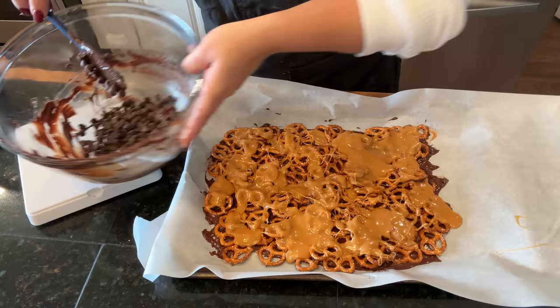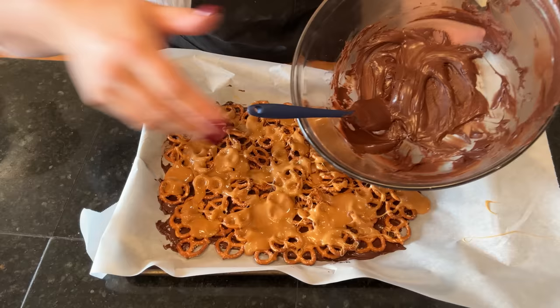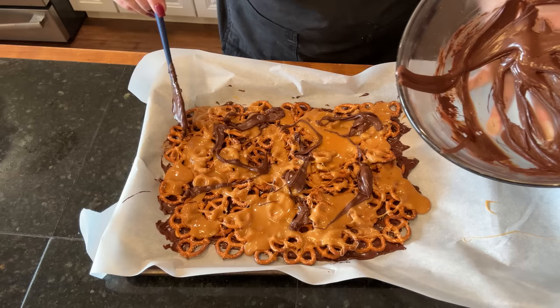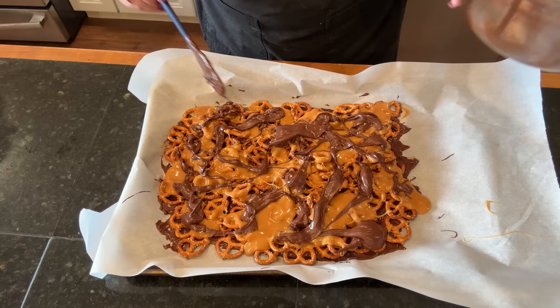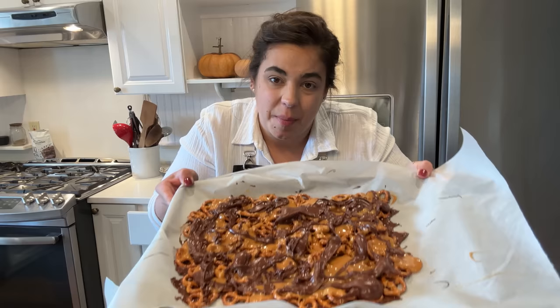I weighed out some more chocolate — it said four ounces but I think we need more, so I'm doubling the chocolate the recipe called for, and I'm going to melt this to put on the top. I was hoping it would be a little more drizzly — I probably should have added a little coconut oil, but the recipe didn't say to do that, so it's not super drizzly but we'll make it work. I think it's going to be very cute. I don't want to spread it; I want it to be haphazard and random. The recipe says to put crunchy sea salt on top, but I don't have that so we're just going to let the salt from the pretzels be the salt aspect of this recipe. I'm going to pop this in the freezer.